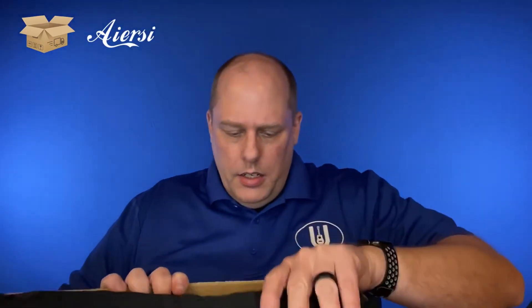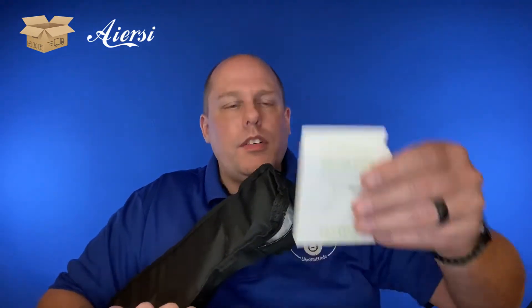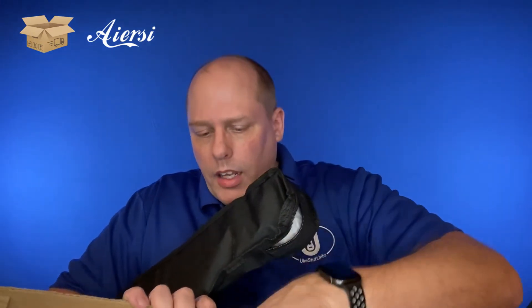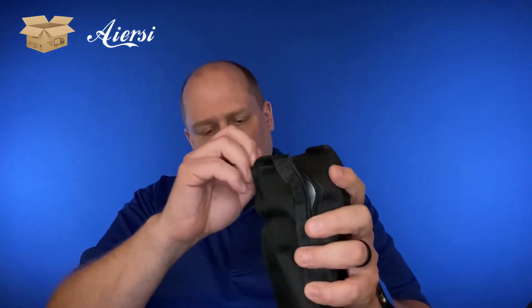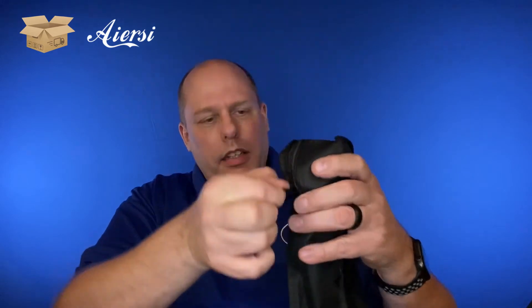So inside you have the IRC ukulele. You have a capo and you have a tuner that is often included with some of the other companies. A very light gig bag, although it is a step up from a couple of them that I've seen. It's not very padded — it's basically not padded at all.